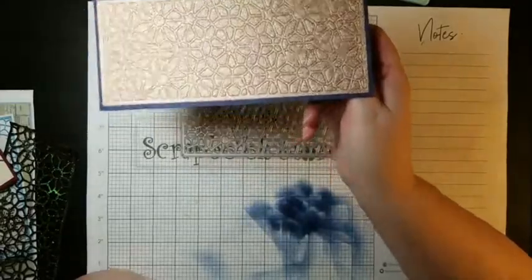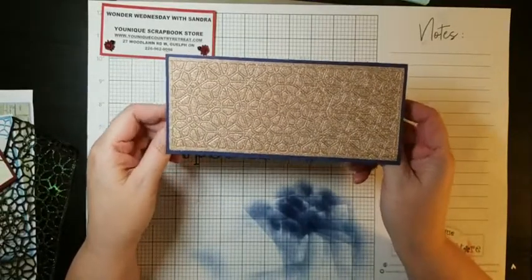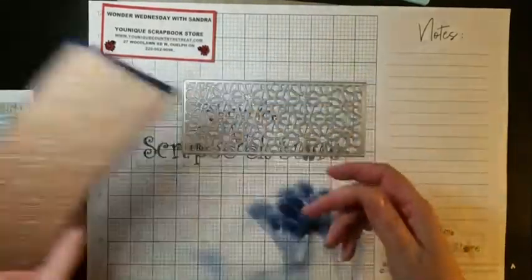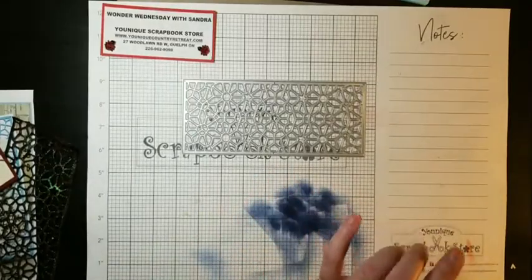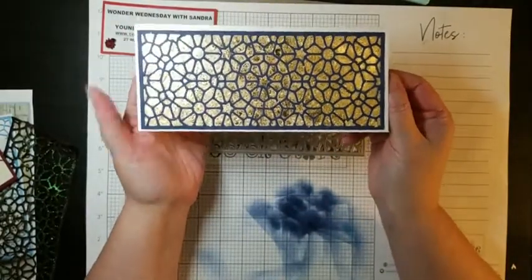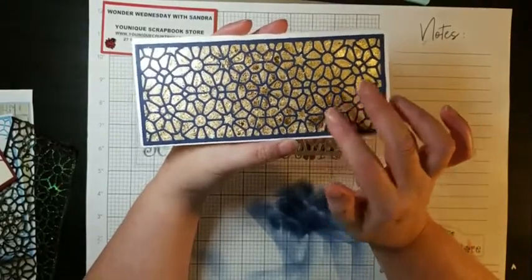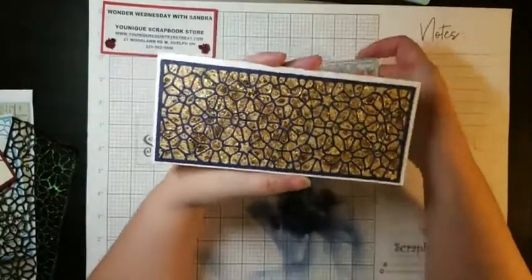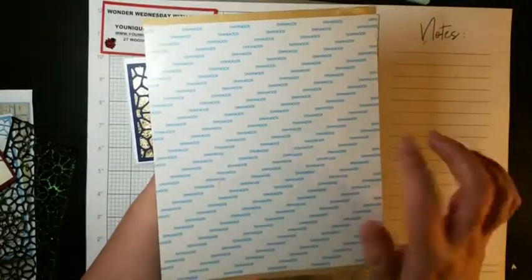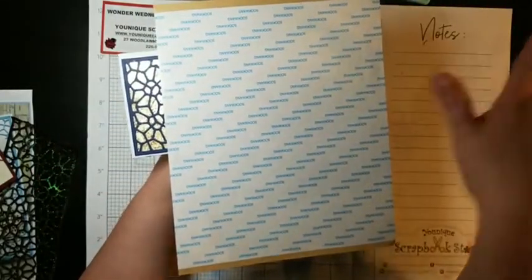That's another thing you can do with this die. You can do that with the snowflakes too — I didn't do it with the snowflakes because I ran out of time, but you can do that as well. And then I really played with this one a lot because I really liked it. So what I did was I cut out the die out of Navy cardstock and I put it on part of a sheet of score tape. This is like a piece of score tape — you can get them in a sheet for $2.79, or you can buy a roll of score tape that's about three and a quarter inches wide.